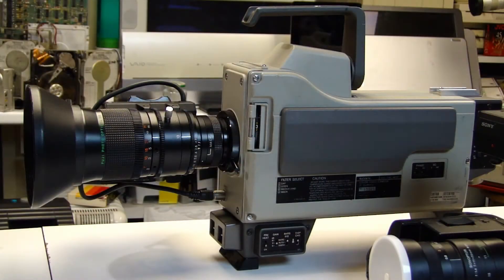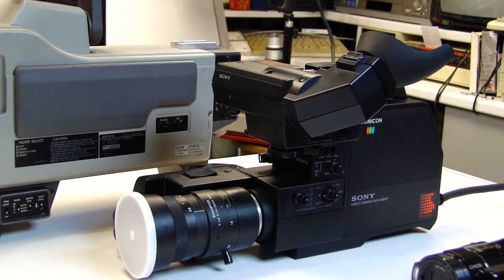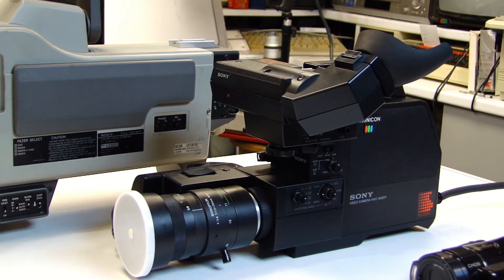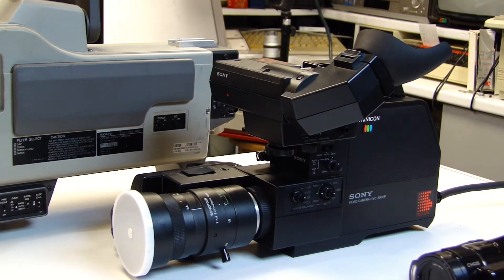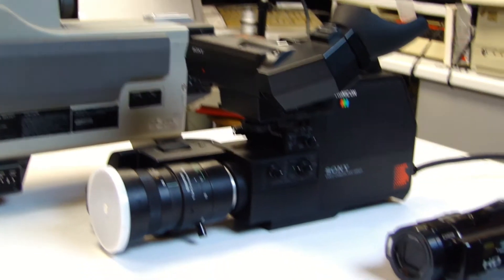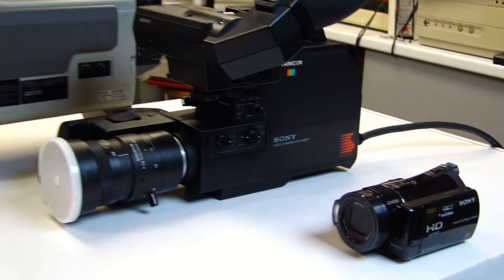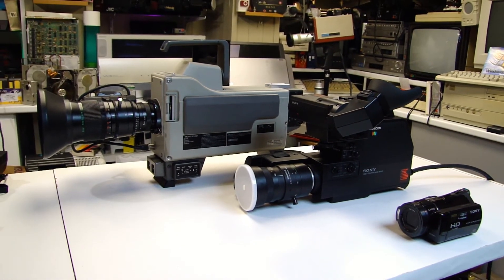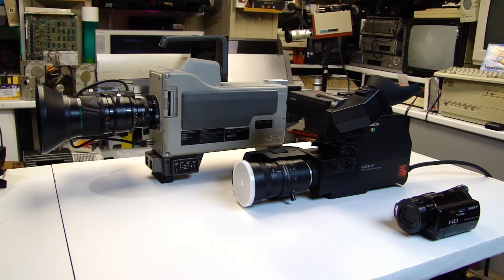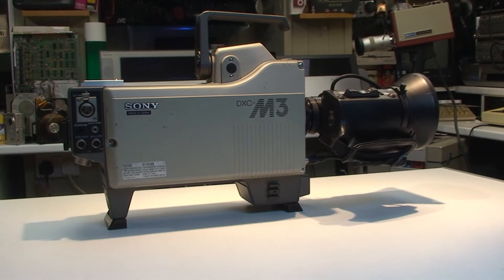Before we take a closer look at the Sony DXC M3 and its functions and features, I thought it would be interesting to do a comparison. Here we have a Sony HVC 4000P video camera - this also uses a tube system but only has one tube instead of three. This camera was available between 1980 to 1983, much for domestic use. And then below there we have the Sony HDR CX6. Quite a size difference - and just bear in mind that the two video cameras alone had to have a separate video recorder.